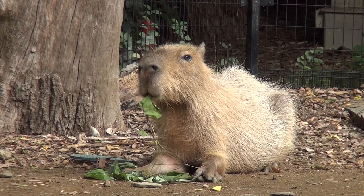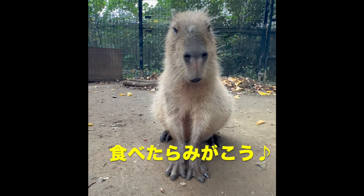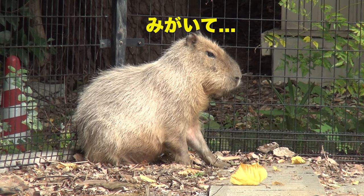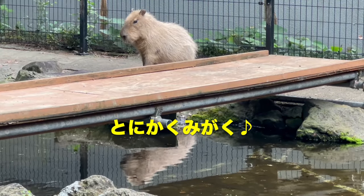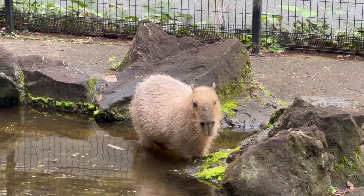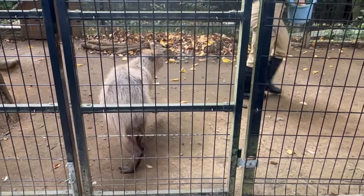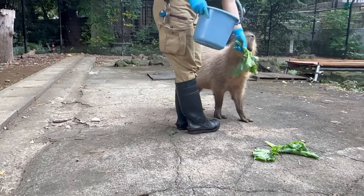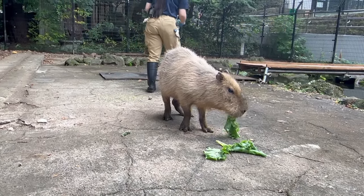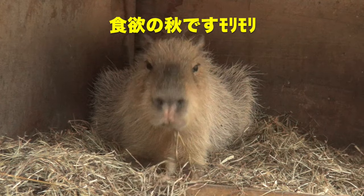Let's go. Add cinnamon and a little cream.